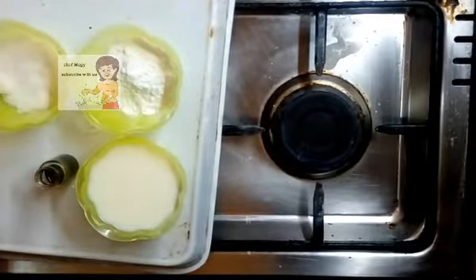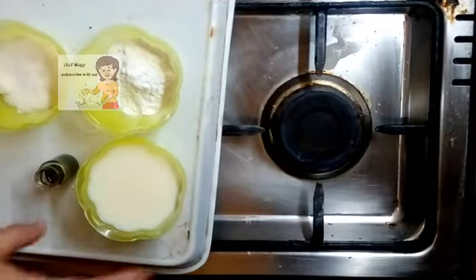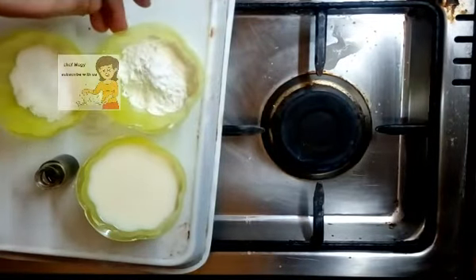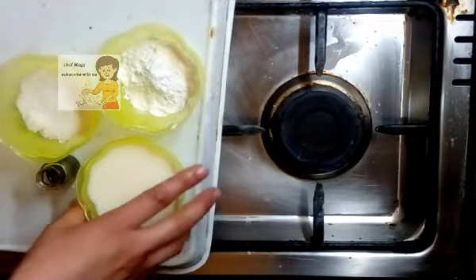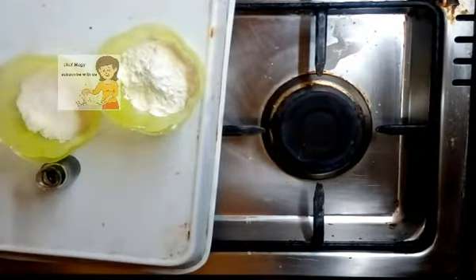Next I make the second layer — it's a vanilla pudding. I have one cup of milk, two spoons of corn starch, two spoons of sugar, and vanilla.